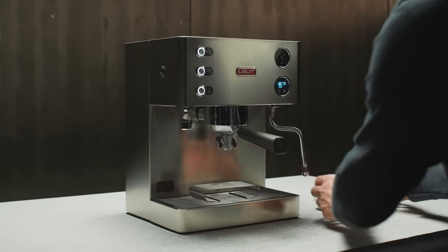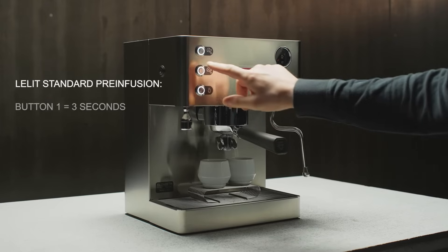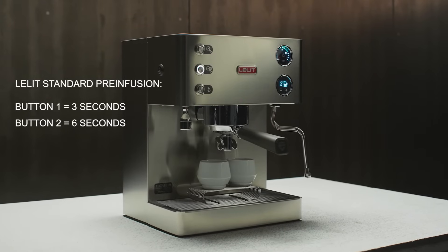Once the machine is ready, all you have to do is wait for the coffee to come down, and don't worry if the brew isn't immediate — the pre-infusion is in action. As you can hear, the silent pump won't disturb anyone.